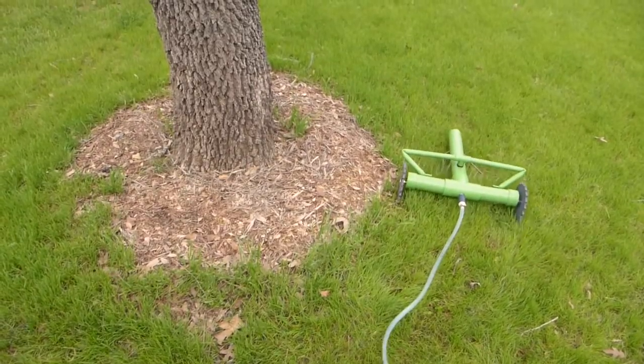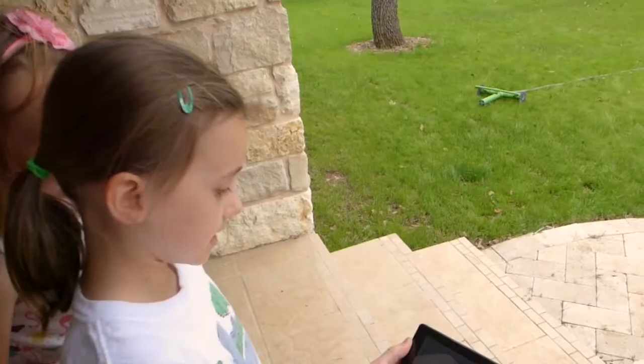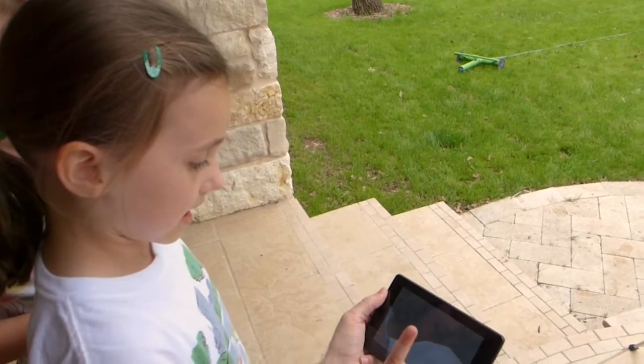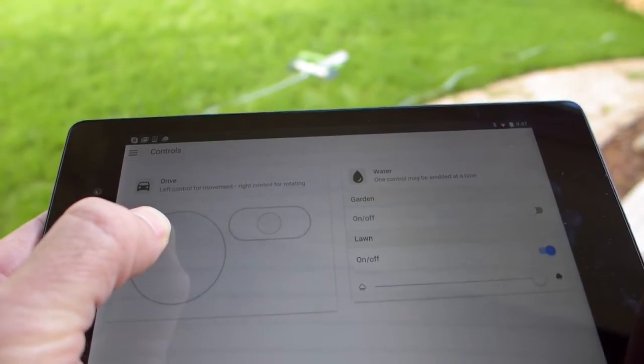Water sensors in the robot detect which areas of your yard are dry, so Grover can revive them. And with the Connected app, you can track how your lawn is doing over time, adjust water levels, and even control Grover remotely.